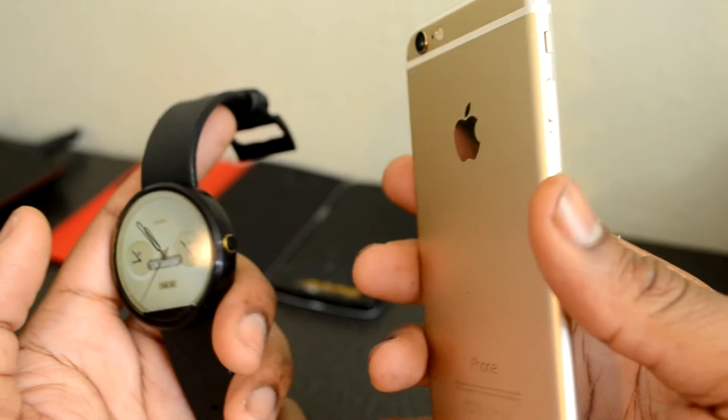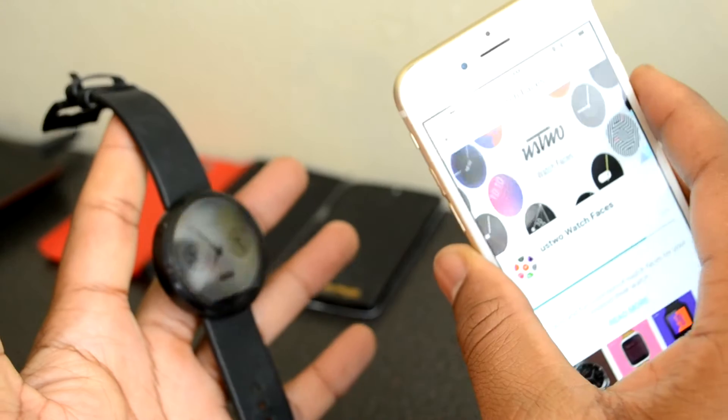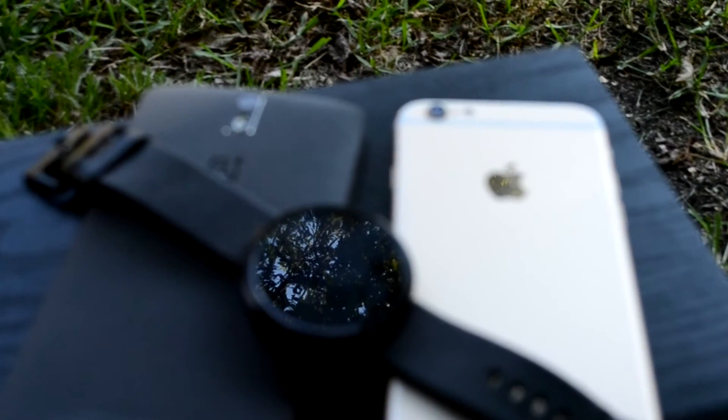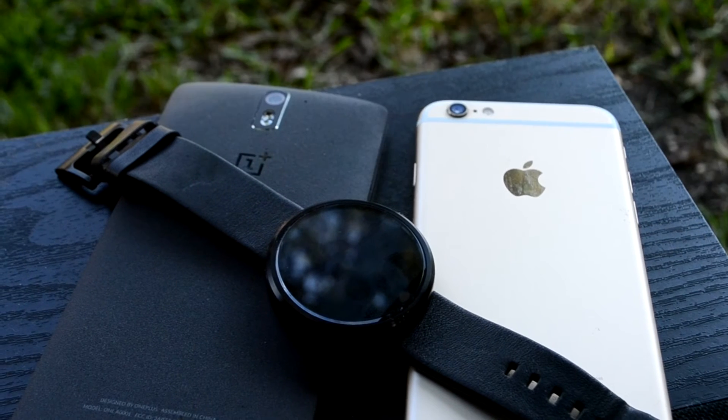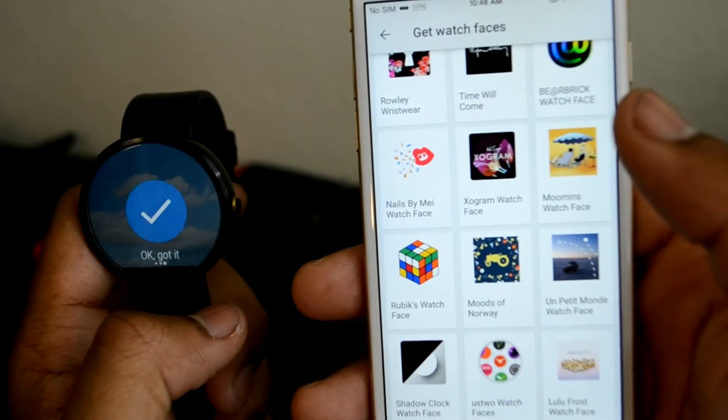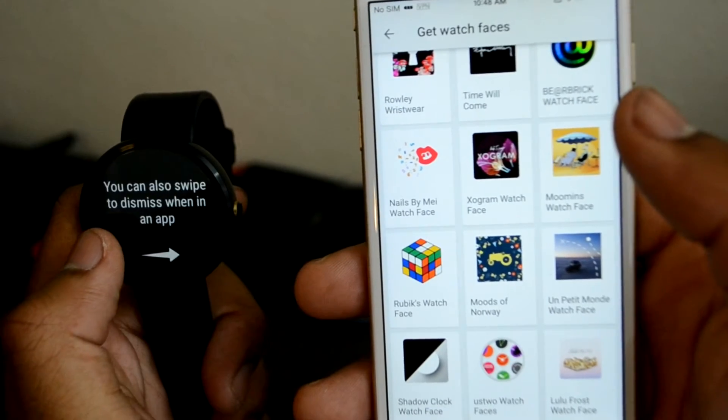With the right watch face or color and style choices you have with Android Wear, these two can make a pretty sexy combination. But if you want full control and want to keep your iPhone, you'll either have to wait to see if they add more functionality, or ultimately get an Apple Watch.